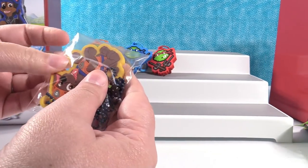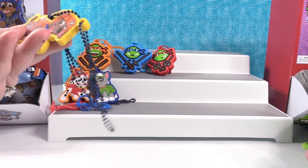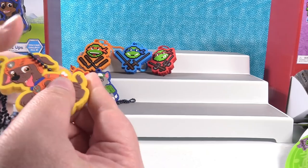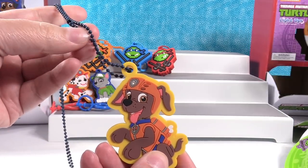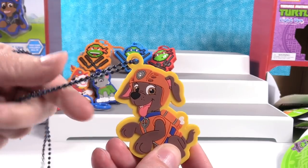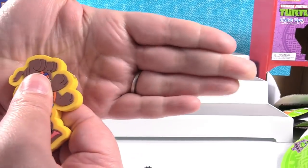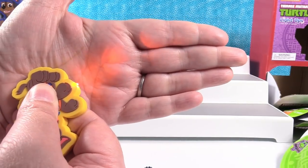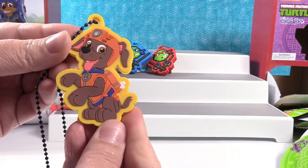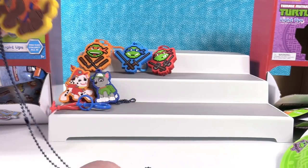Let's take Zuma out of the package. Zuma has a really cool chain color — it's like a navy blue. What color is Zuma going to be? It's like an orangish red, like Zuma's outfit. Zuma's so cute — look at that little pose. Little chocolate lab.